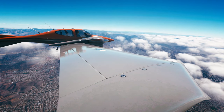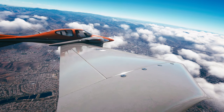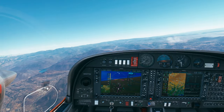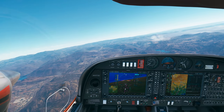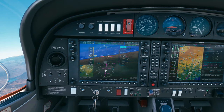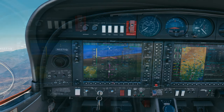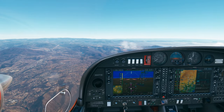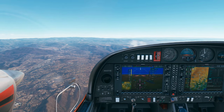ATC: Diamond 71 Quebec, descend and maintain 7,000. Readback: descend and maintain 7,000, Diamond 5271 Quebec. ATC: Diamond 71 Quebec, descend and maintain 5,000. Readback: descend and maintain 5,000, Diamond 71 Quebec. Descending, passing 12,000, roger. ATC: Diamond 71 Quebec, contact Gillespie Tower on 120.7. Over to Tower on 120.7, Diamond 71 Quebec.